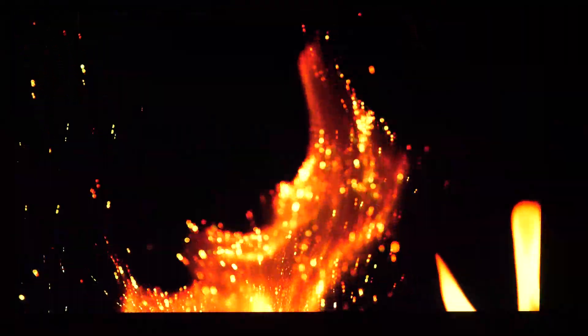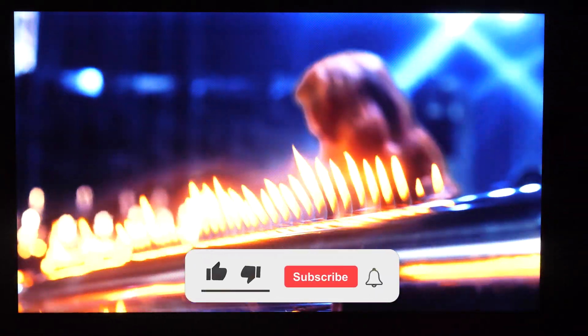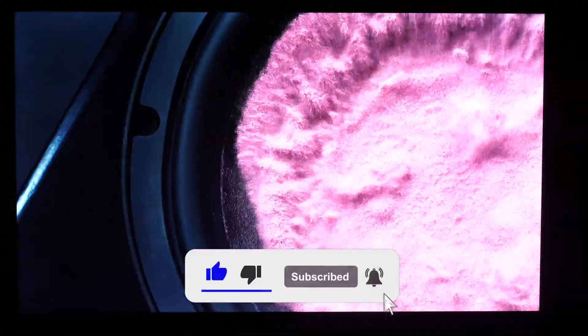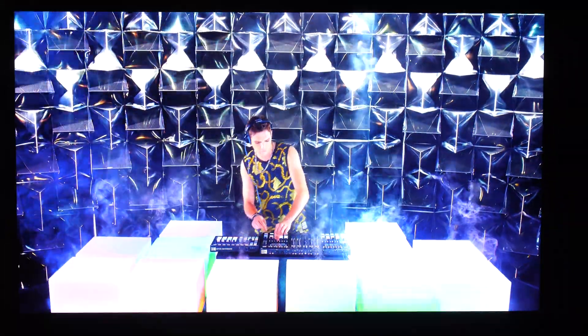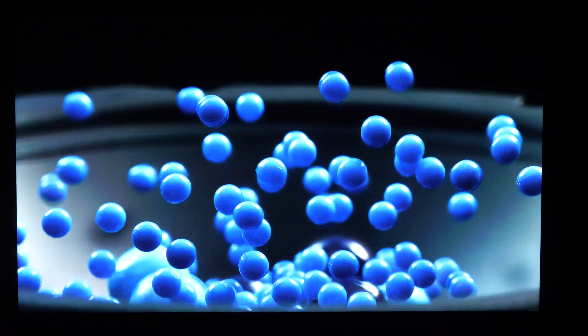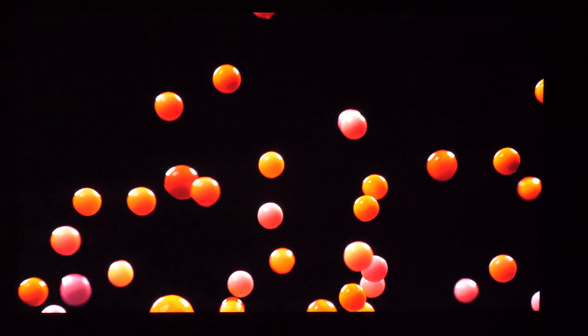We've come to the end of this video — thank you very much for watching. If you want more details on each picture control, there are PDFs available in my store, so please check the links in the description. I hope to see you soon in my next video — have a great day, bye!